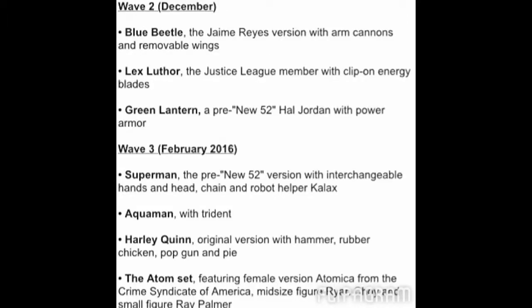Let me show you guys Wave 2 and Wave 3. Right here on the screen, starting from the top, Wave 2 is going to be released in December, and then Wave 3 says February of 2016. So Wave 2 — we could see a Blue Beetle, though I have no idea who that character is. Also in Wave 2, we're getting a Lex Luthor — everybody knows who he is, that's the arch nemesis of Superman, another iconic character in DC. And the last one for Wave 2 is going to be Green Lantern, the Hal Jordan Green Lantern, and he looks pretty damn awesome.